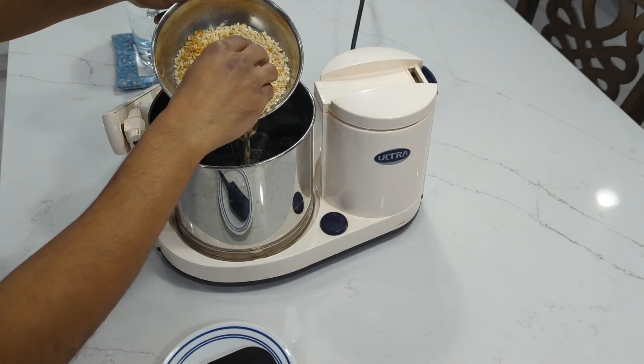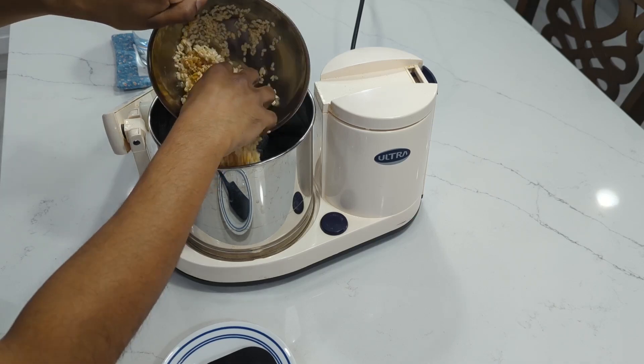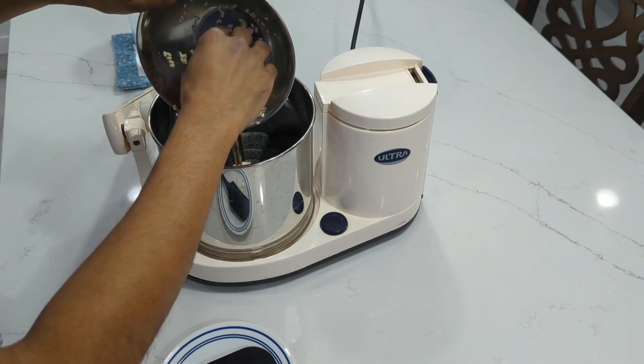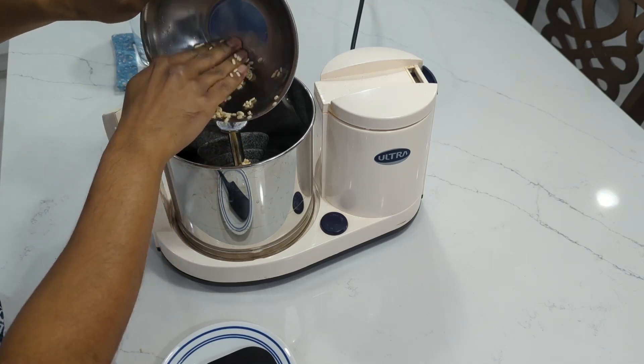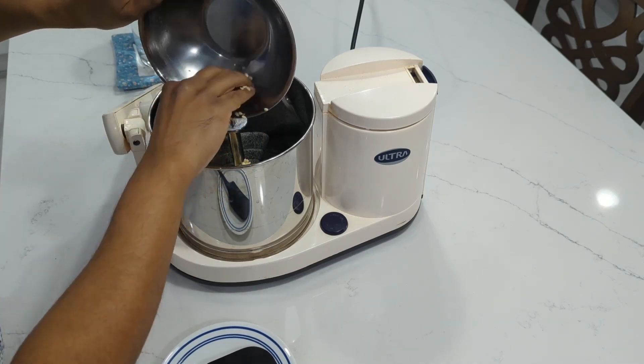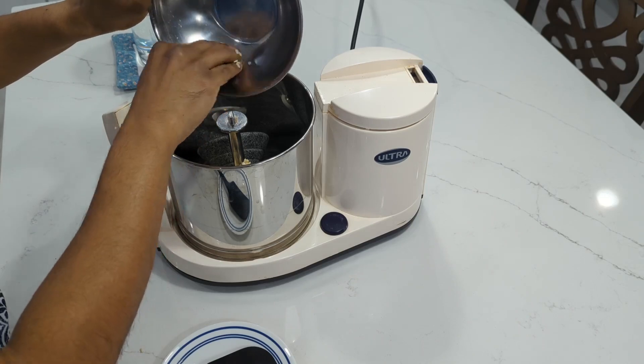Now that you've let the urad dal and rice soak, first you want to add the urad dal to the grinder with the soaking water. Go ahead and let it grind for about 10 minutes, maybe even more. Wipe down the sides of the grinder from time to time to make sure everything is incorporated into the batter.